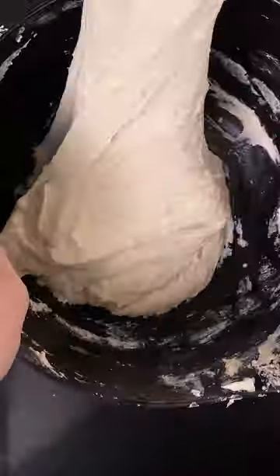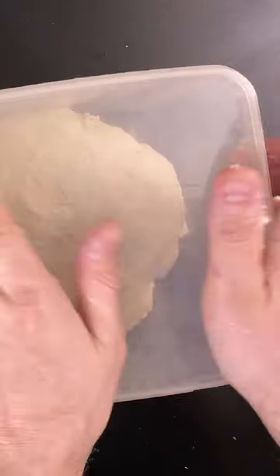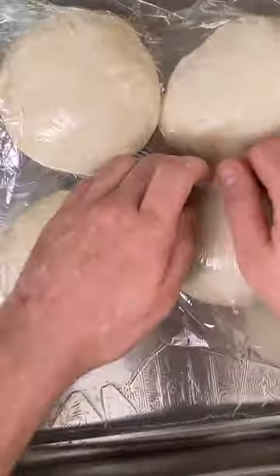Perform three sets of stretch and folds every 30 minutes. Let the dough rise until doubled. Divide the dough into 300 gram pieces.